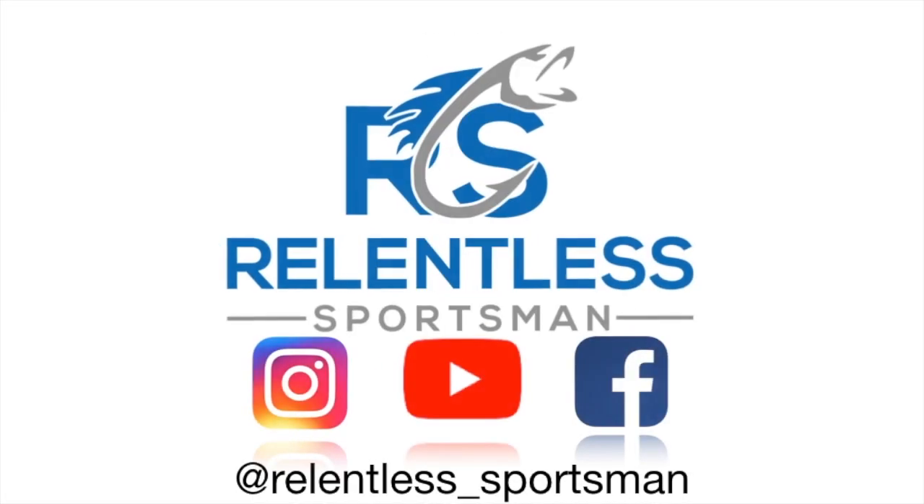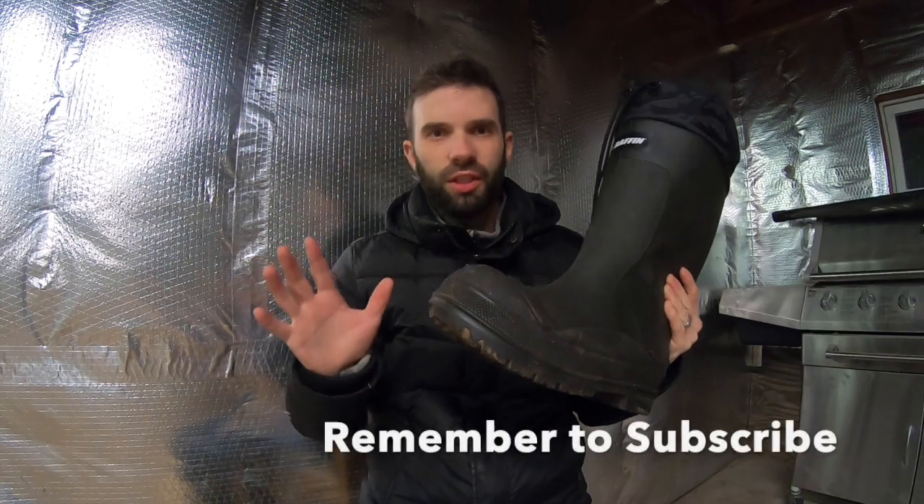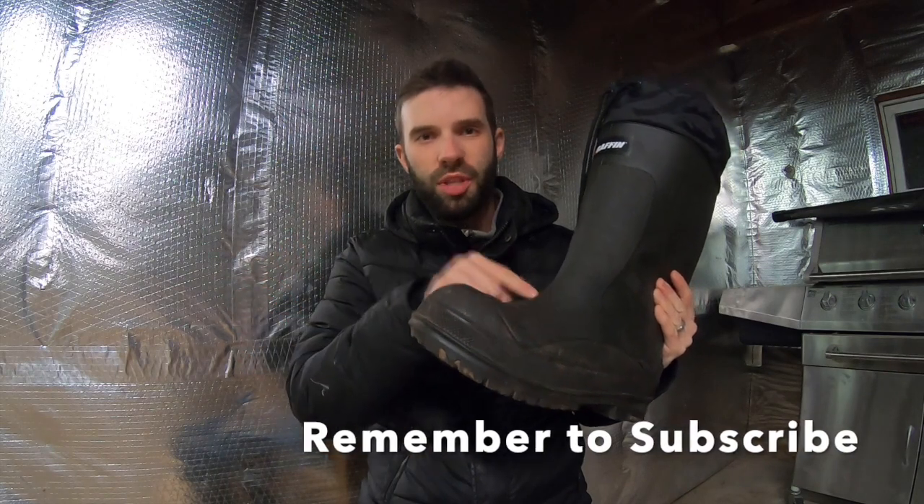Let's take a look at this boot, the Baffin Titan. Welcome to the Relentless Sportsman channel. I'm here to create videos to show people and give advice concerning hunting and fishing throughout the seasons of the entire year. If you're looking for high quality 100% rubber warm boots for the extreme cold, you picked the right video.